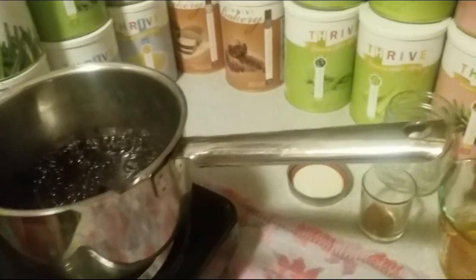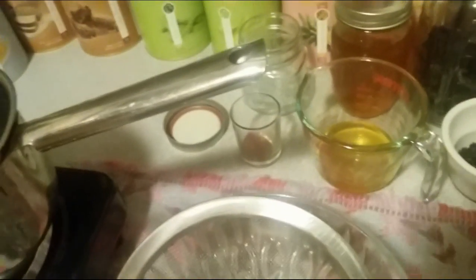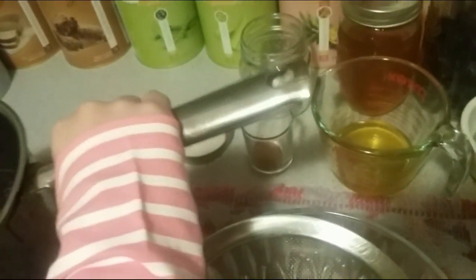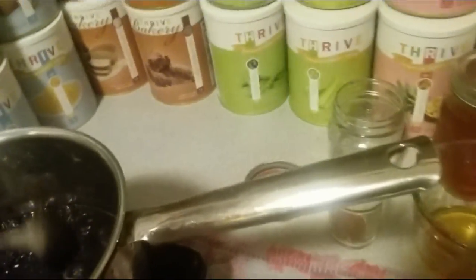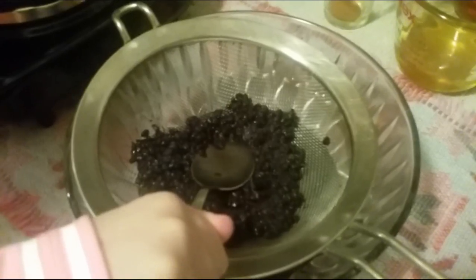Mix all ingredients together, except for the honey, in a pot. Bring it to a boil and then simmer for 25 minutes until half of the liquid is boiled up. Strain the ingredients into another pot or bowl.